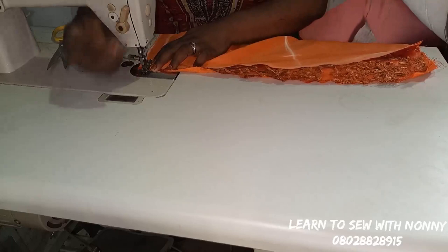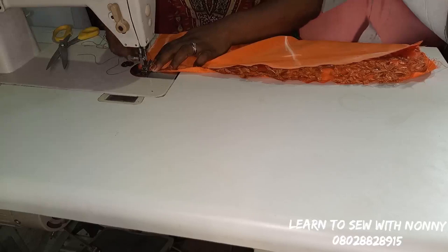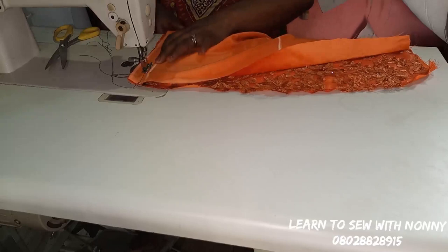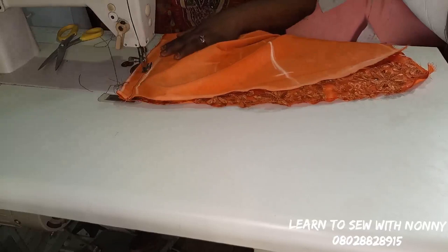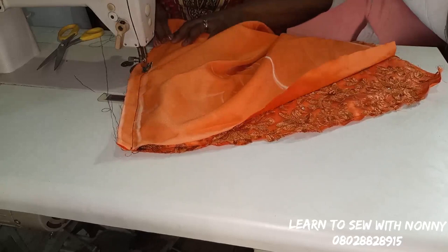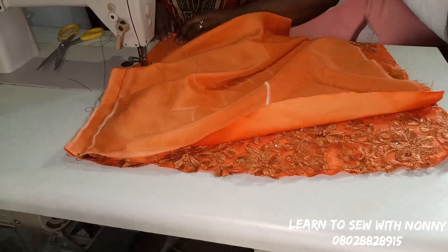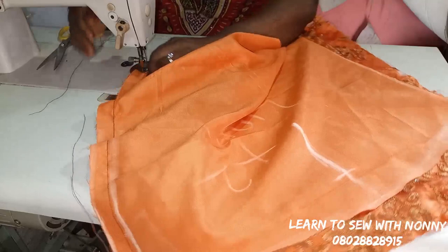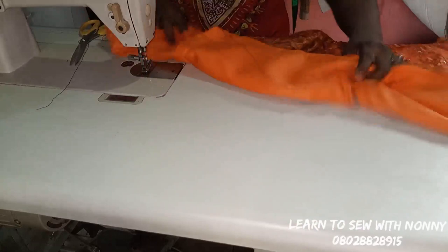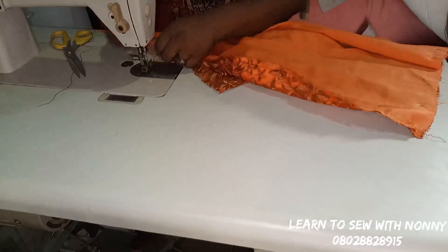Keep sewing with one inch seam allowance all the way to the end. After sewing, you can notch it round then top stitch. Now that I'm done sewing, I'm going to top stitch. Push the seam allowance towards the lining fabric itself and top stitch so it lies really flat. You'll then come in with your iron to give it a very good press so that everything looks beautiful.